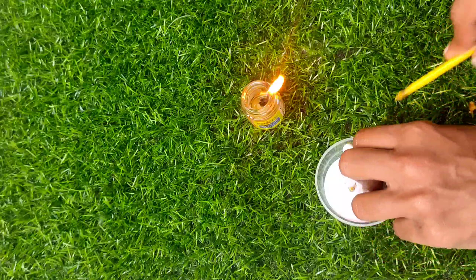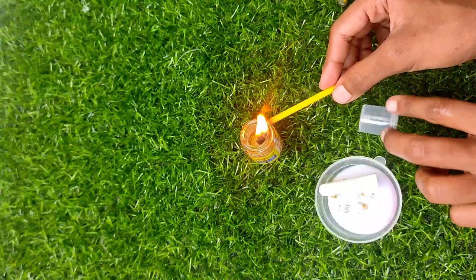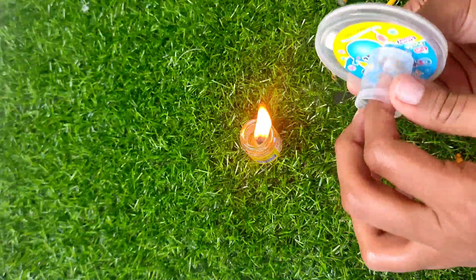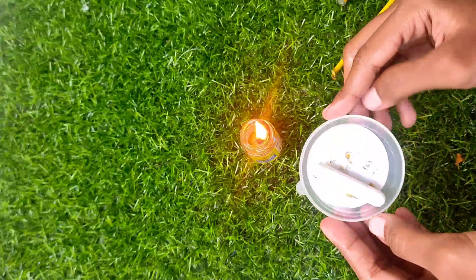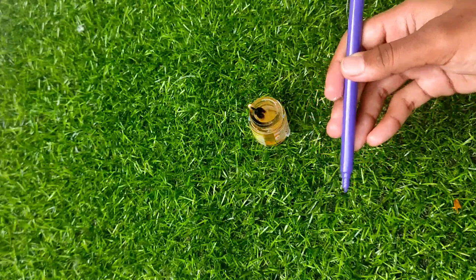Now we will try a glue stick. We will try a light. We will try a candle — a black candle.